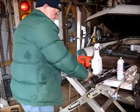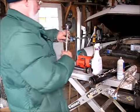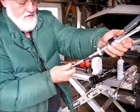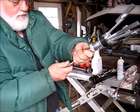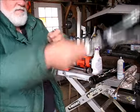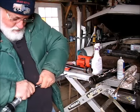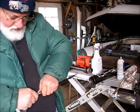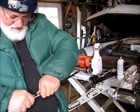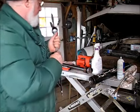I got this little extension doohickey which, together with this, should allow me to get far enough down in there. This isn't actually made for this tool, but I'm pretty sure I can make it work. I'm going to work that cylinder until it's all nice and de-rustified inside.